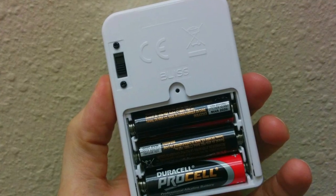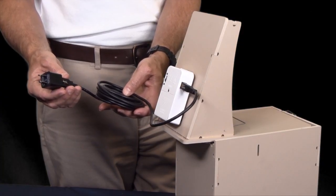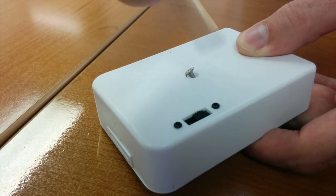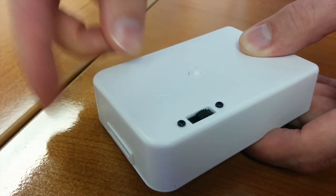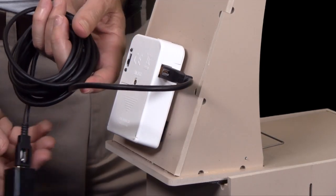The module may be powered by three AA batteries or by an optional AC power cord available from Bird Barrier. To access the battery compartment, simply remove the small screw on the back of the module. A receptacle for the power cable is located on the side of the module.